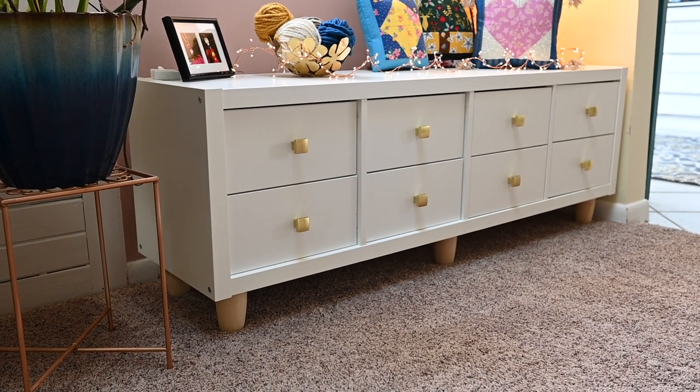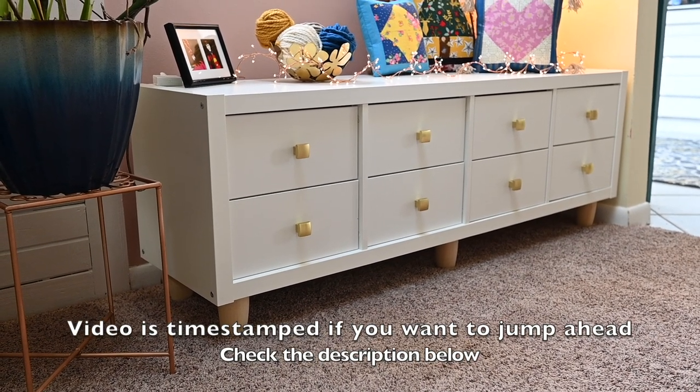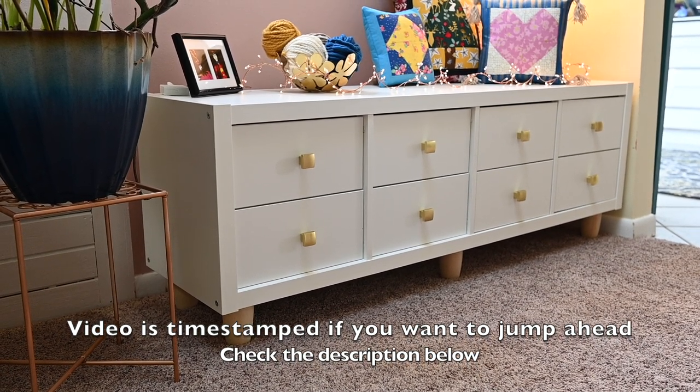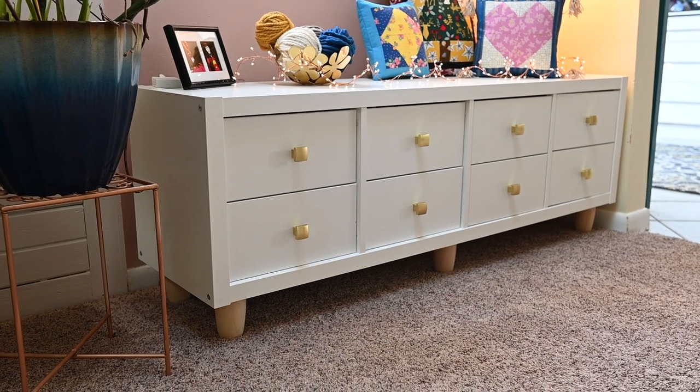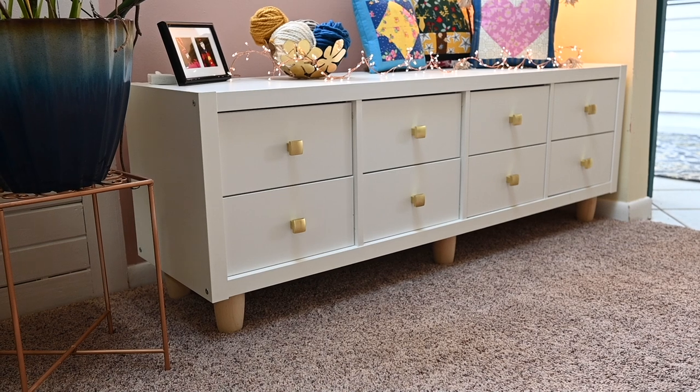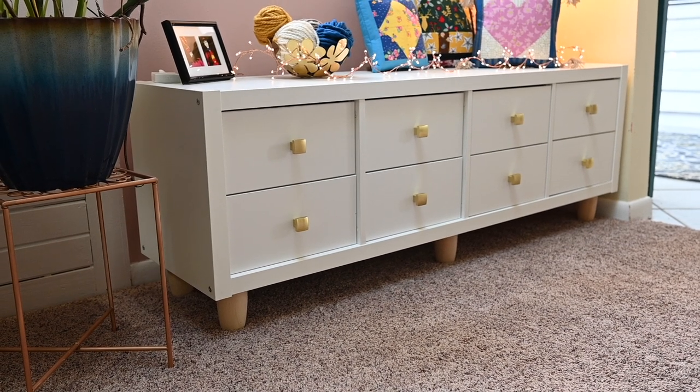I decided to go with four drawers. The drawers you buy come in a set of two and fill a cubby. I put my own hardware on to make it a little bit more custom, and I really like the effect — I think it looks beautiful.